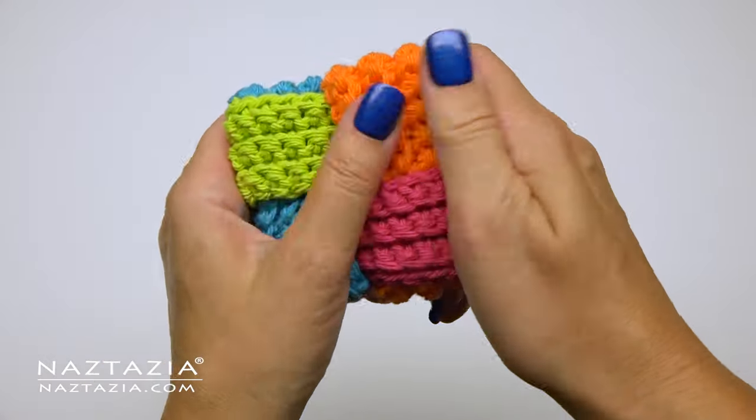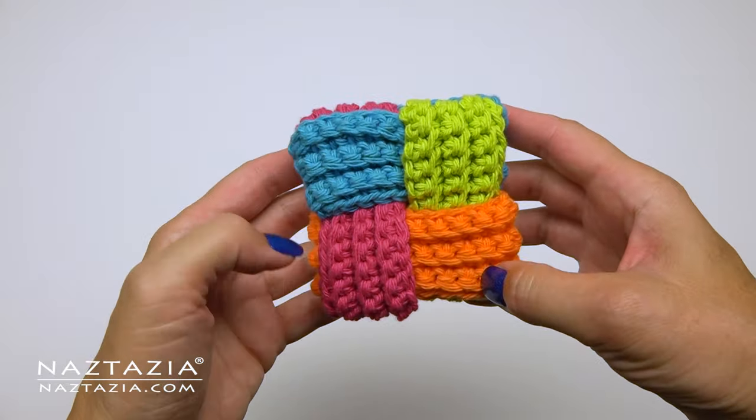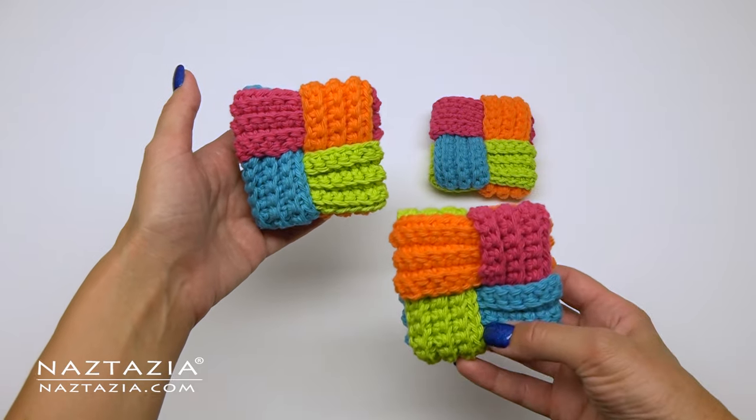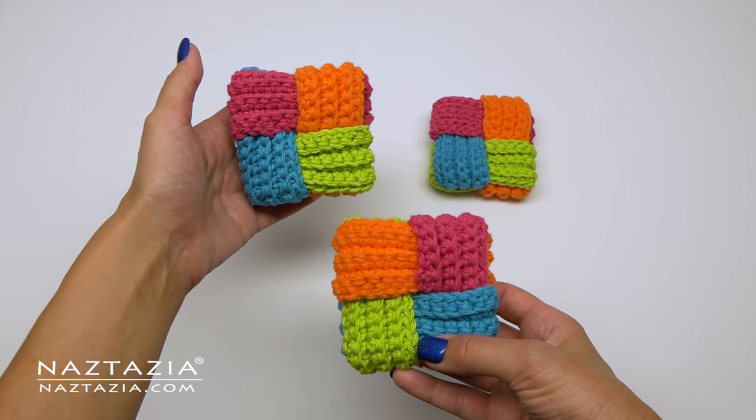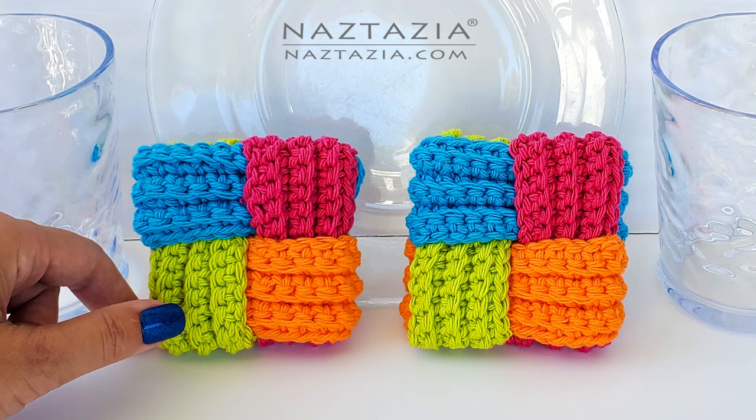By the way, this is much easier when you are working with the pieces yourself. Very often just looking at the opening photo of the dishcloth makes it pretty easy to figure out where to place each piece. And that's it — that's how I make a crochet woven dishcloth.